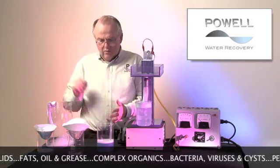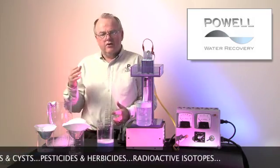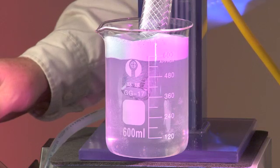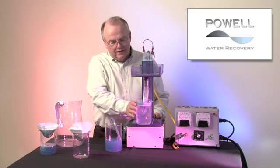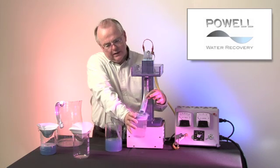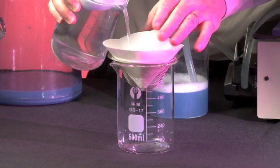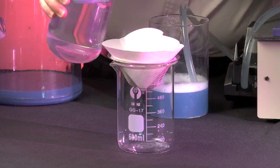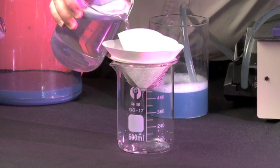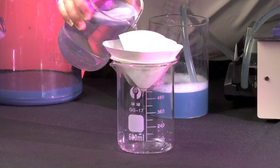This paint is an excellent representation or comparison for that. It'll also cause bacteria to explode and separate from the water. Now we will take and filter the water and see if the paint particles have been coagulated larger than 11 micron. As you can see, that water is perfectly clear — the electrocoagulation has clumped those particles and allowed that water to be fit for reuse.